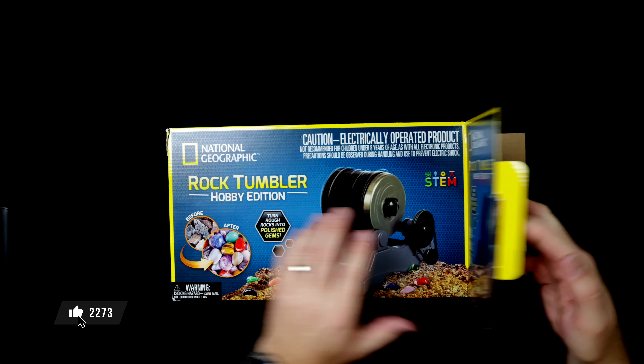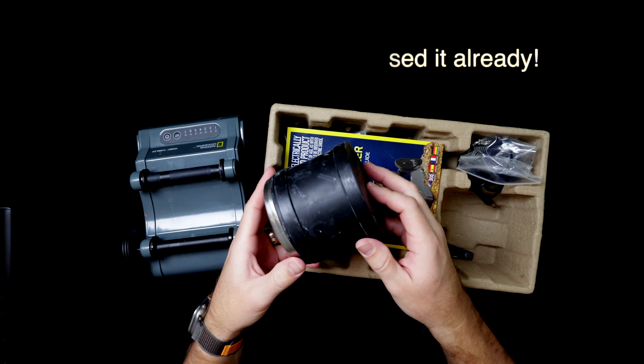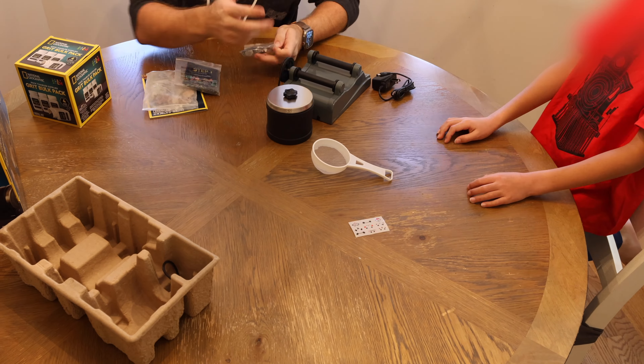When you purchase the tumbler from National Geographic, you'll get the tumbler itself, the rock barrel, a strainer, grits for different stages, and you're basically good to go. You essentially get everything you need in this one kit to start tumbling your own gemstones right out of the box.